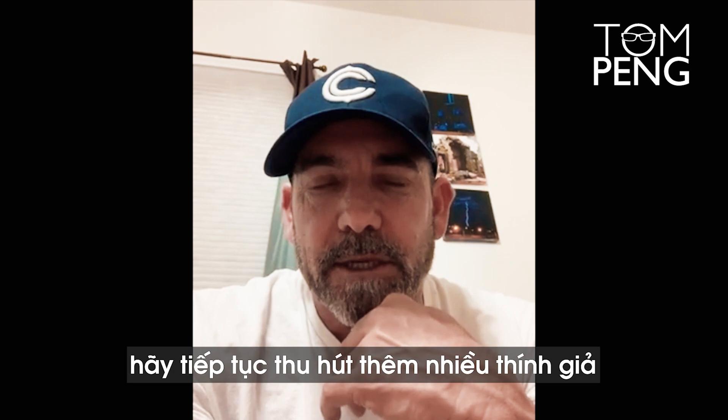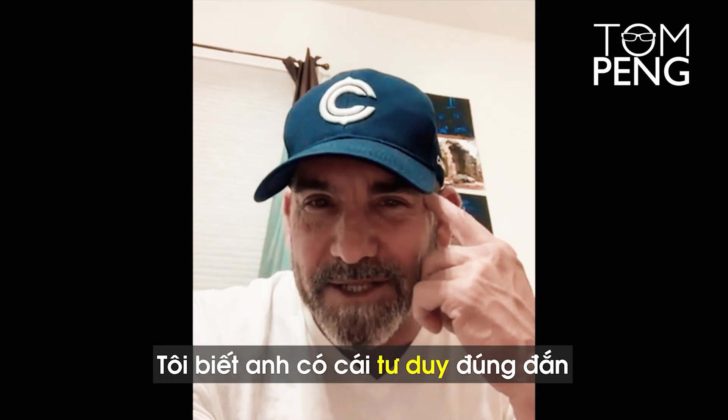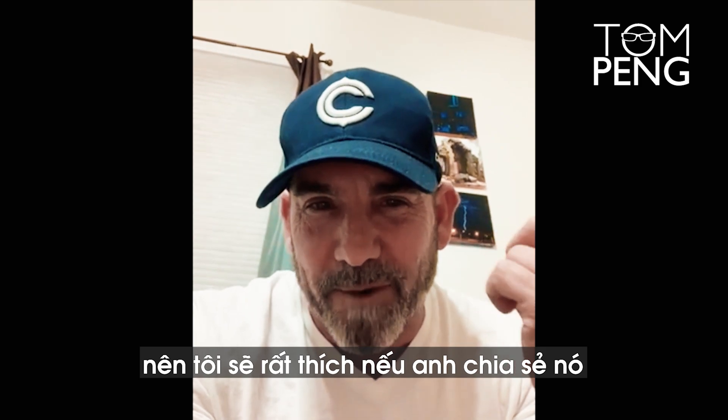Look man, keep driving that audience. Tom Ping, look forward to spending some time with you. I know you got the right mindset, so I'd love for you to share some of that from the big V. God bless, be great. To next.